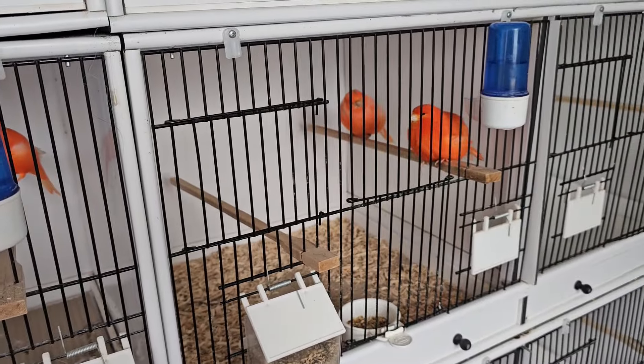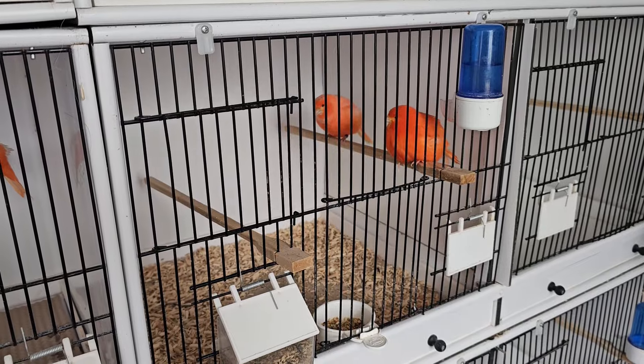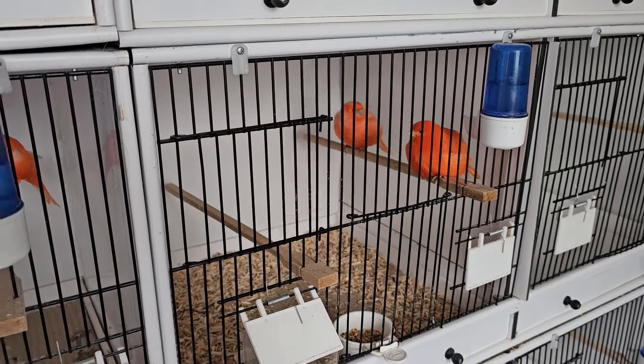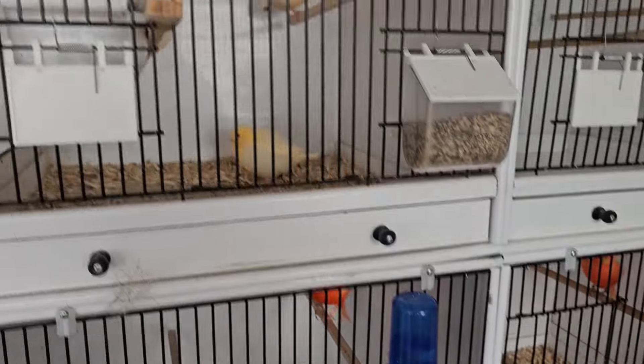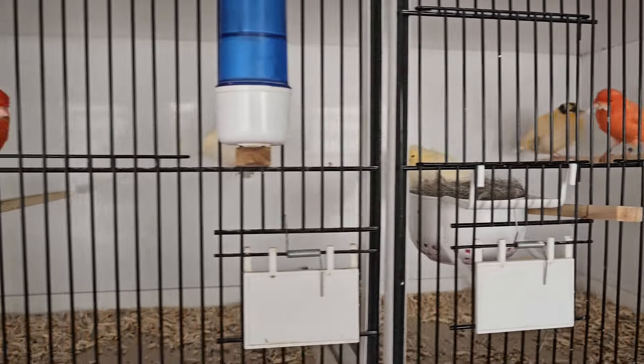The two old hens are sitting in there. One of them did perk up a bit — it looked like she wanted to breed — but no, they won't bother with them. I just let them live their lives out. But yeah, absolutely dead chuffed. Good start to the season.